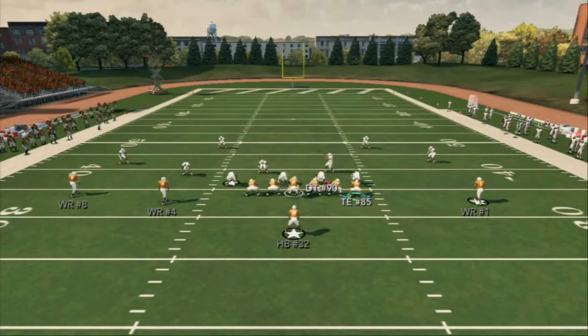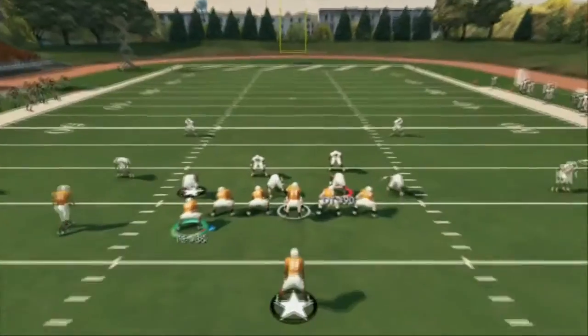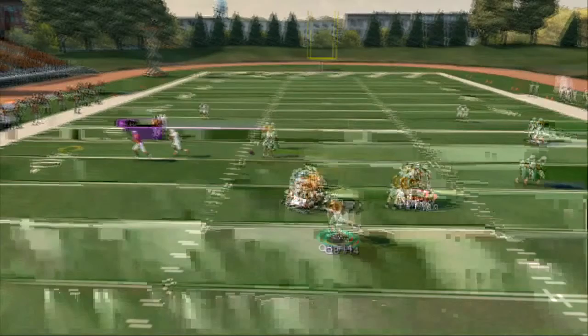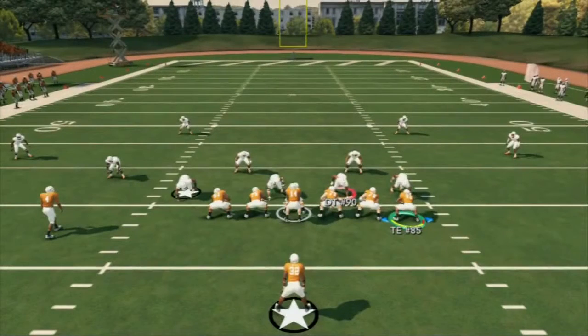One thing I want to discuss is a quick trick from Kilo over at Madden — his website is kiloscorner.com. Out of these slot crosses, he'll motion over, and I caught on to this — basically it creates a pick flat. We still run our curl flat, but now we have this, and as a man-beater, you see they get lost in translation and you can easily throw that route to the outside.